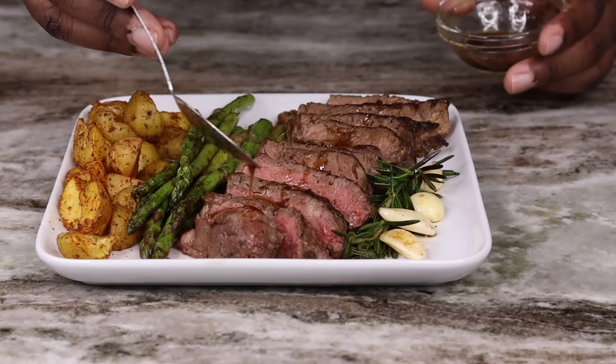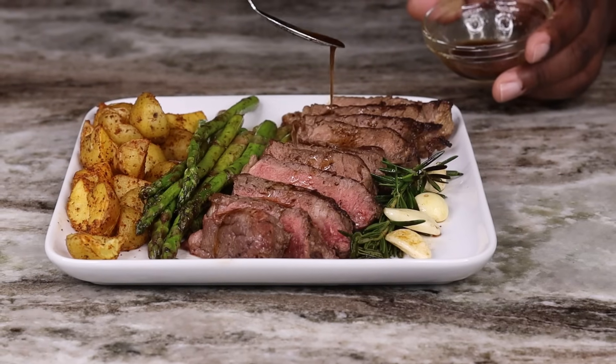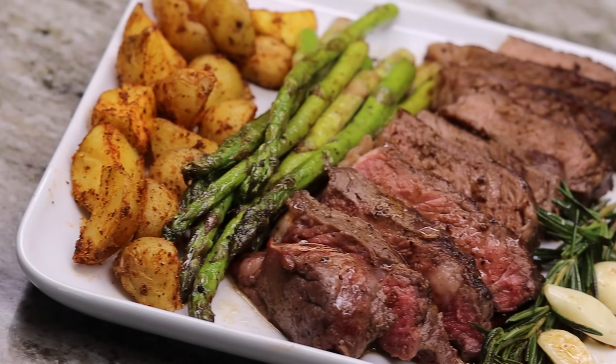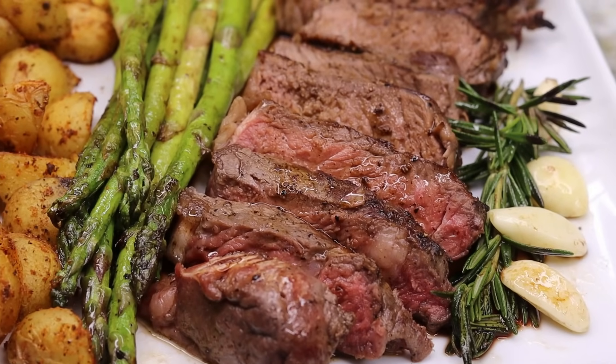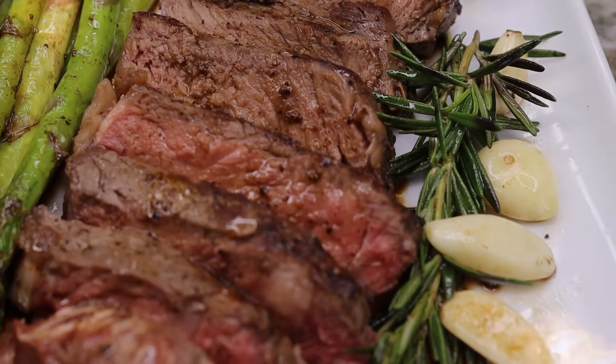You can never go wrong with a beautifully cooked steak with some roasted potatoes and some asparagus on the side. Guys, this is so delicious and so easy to make, and I'm about to show you how it's done. Let's get started.